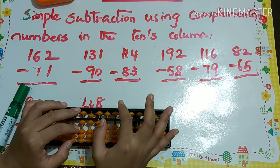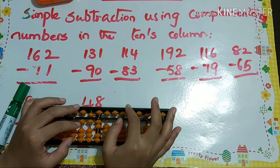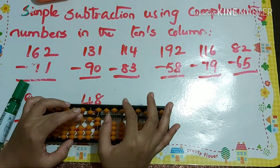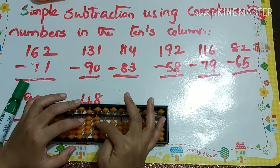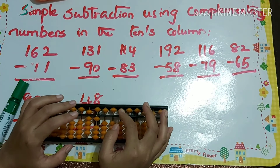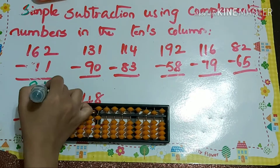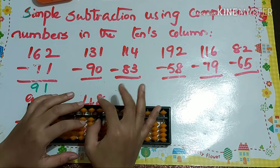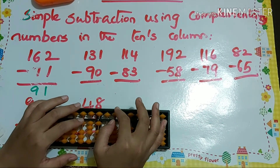Let's see the first example: 162 minus 71. That's minus 10 plus 3. To move it down I use my middle finger, and to keep it up I use my index finger. 162 minus 71 is 91.